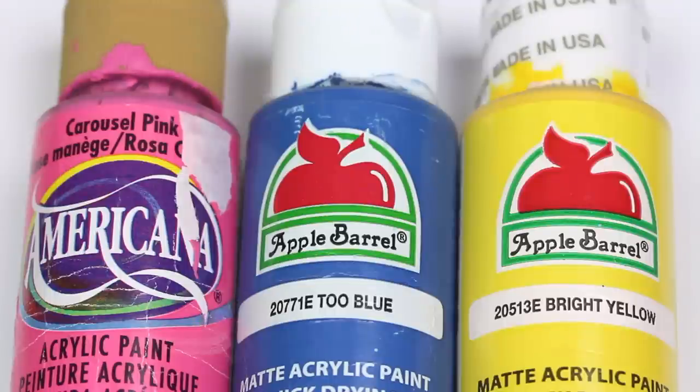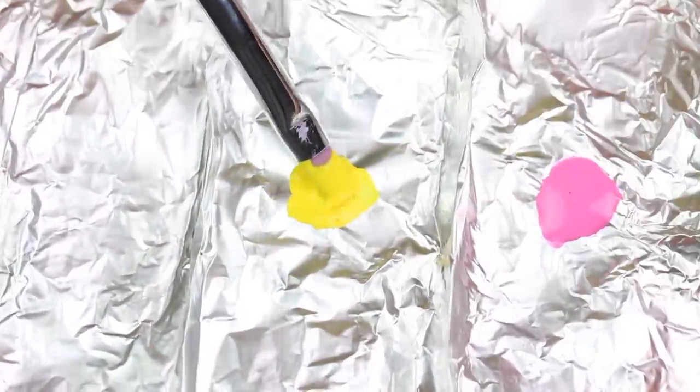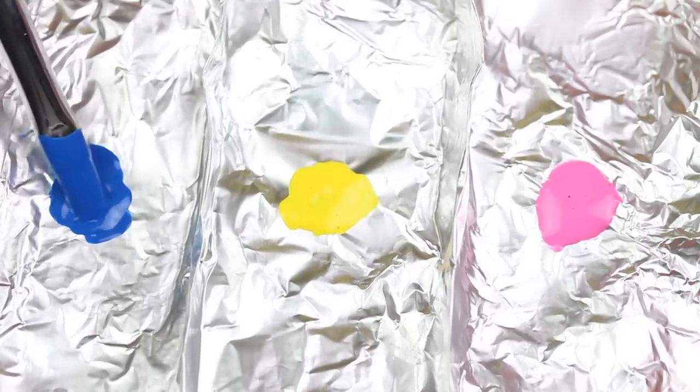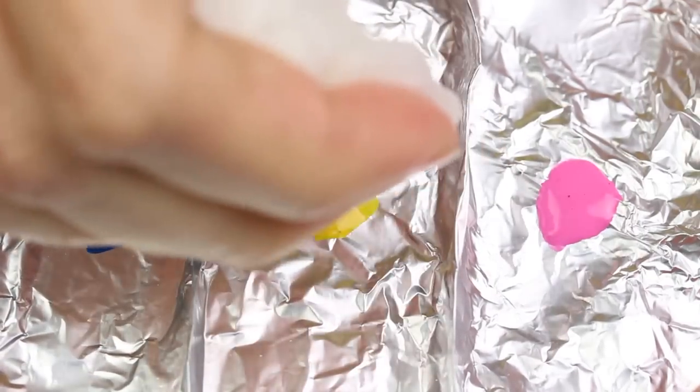It's way easier. I'm going to use pink, blue, and yellow acrylic crafting paint and apply each color to a non-porous surface — here I'm just using some tinfoil. Water the colors down by adding a few drops of water and mixing together.